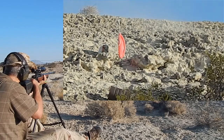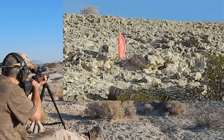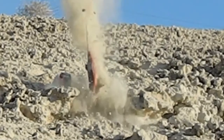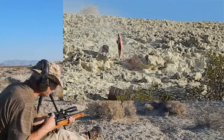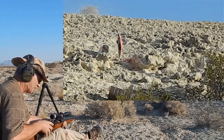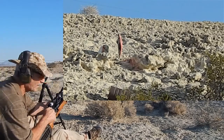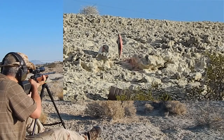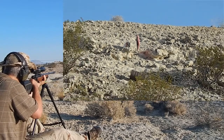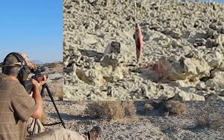A-MAX — here's the A-MAX. The last A-MAX, just to the right. I did flinch to the right, so that was me. My cheap rest keeps slipping on me here. This is 4064 — I mean, I'm sorry, this is 844. Give me a saddle on that, baby.